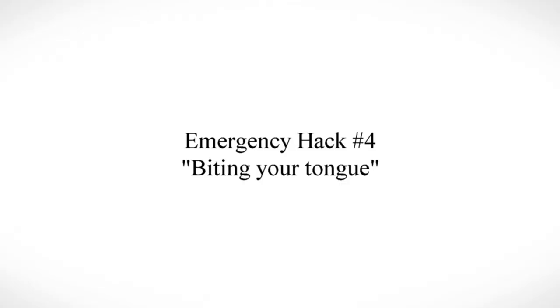Another emergency hack is secretly biting your tongue — same concept as digging your nails into your thumb. Make sure you look in the mirror and practice this before doing it in the real world so it doesn't look weird. Just bite your tongue, and the more you bite down, the more your brain notices that pain, which overrides the perceived pain of the situation you're in.